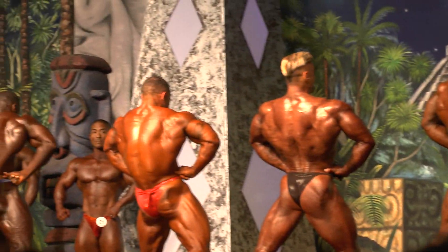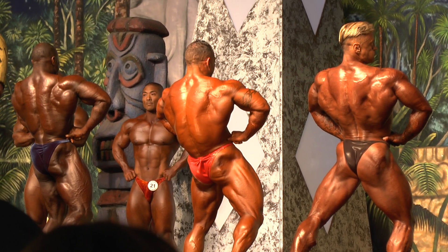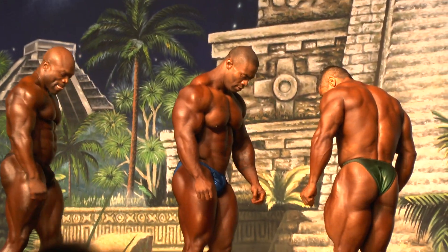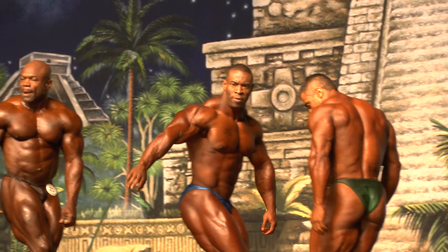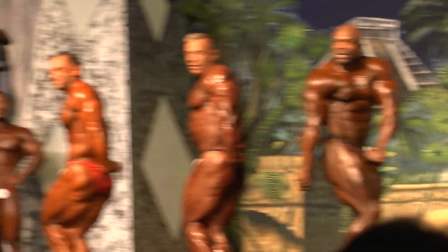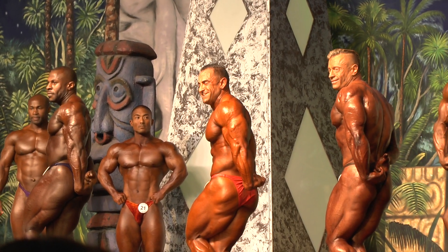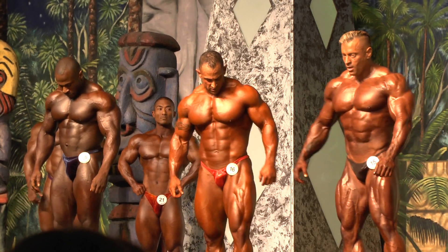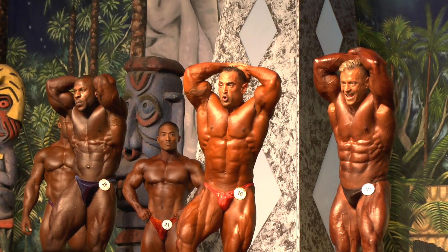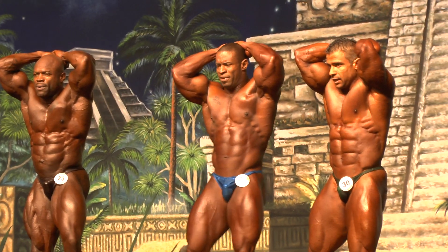Back double bicep. Side tricep. Back double bicep. Back double bicep. Relax.